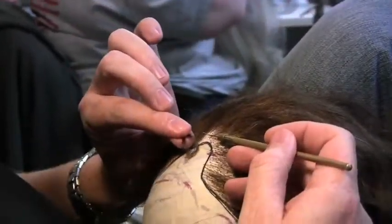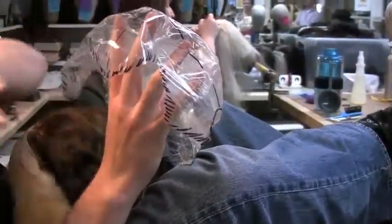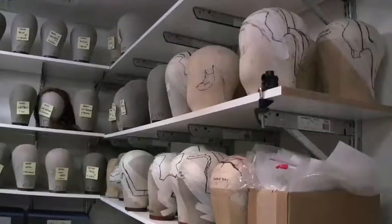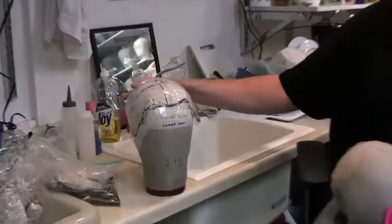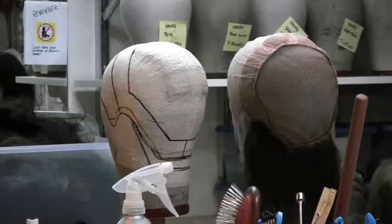In the process of making a wig, we first start with a head wrap. This is actually the actor's head shape, with all of the different things with the hairline on the front. Then we attach it — we take this and transfer it onto a block. We draw out the lines of the hairlines and all that, and then we build a cap from there.